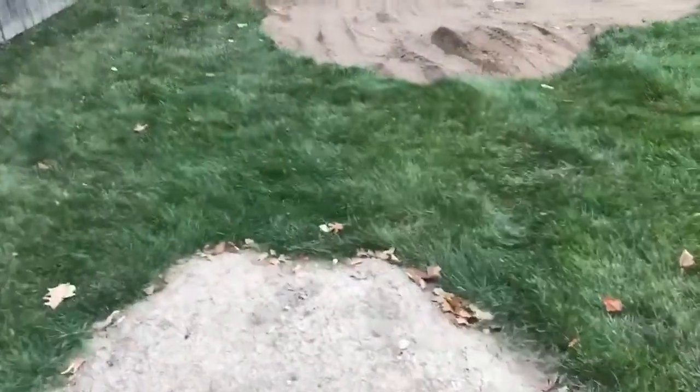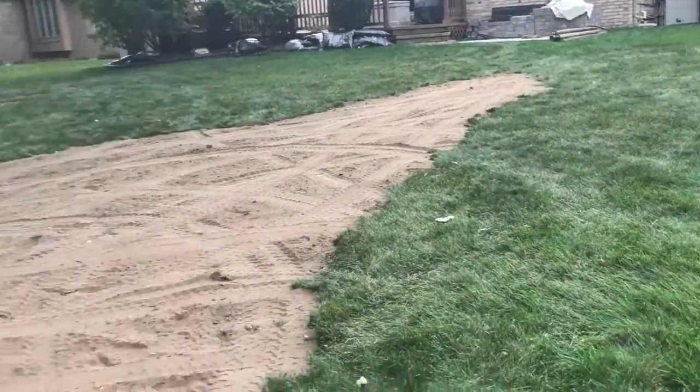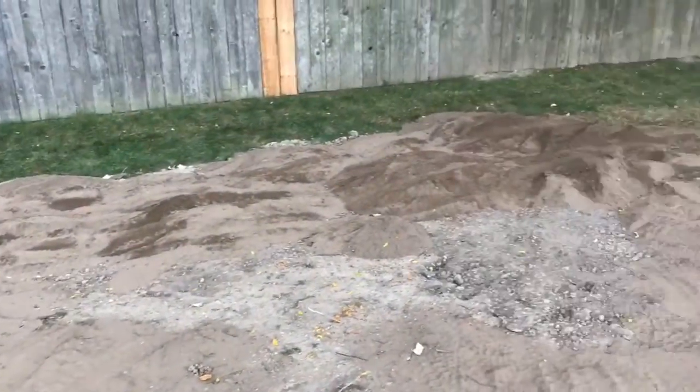In my backyard, we were doing a little bit of work, so I got some dirt here, which I've had. Got this giant dirt thing that I've been driving on, and it's pretty cool, and we got these dirt piles.